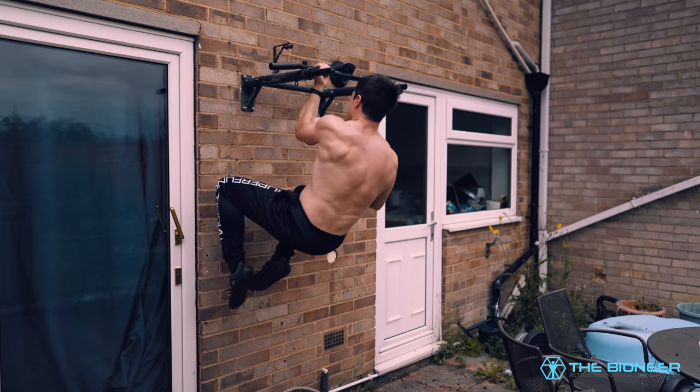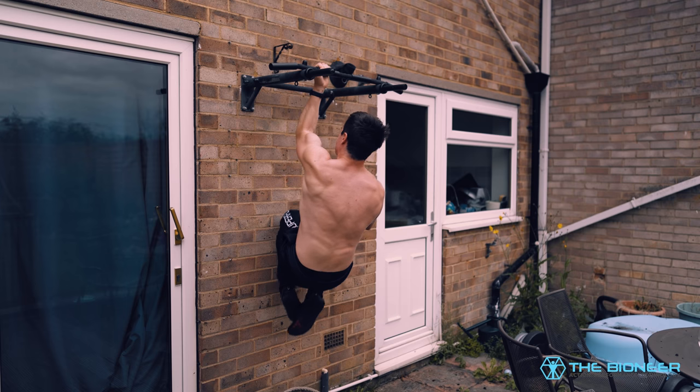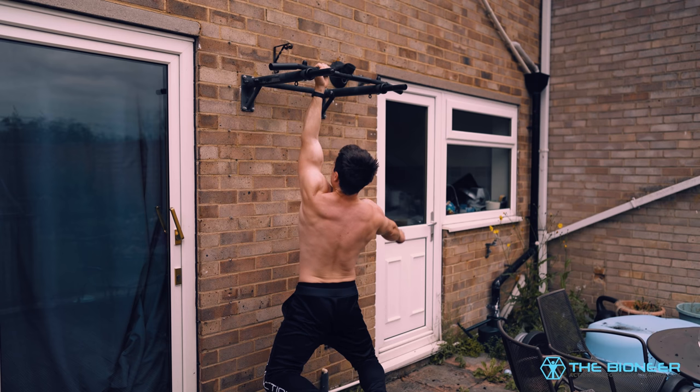That's why I also recommend switching directions. If you're only going in one direction, you're performing the eccentric with one position and the concentric with another. If you switch direction, you'll be doing both eccentrically and concentrically. This also maintains a nice constant motion, which can help pull blood into the area and really build a nice pump.